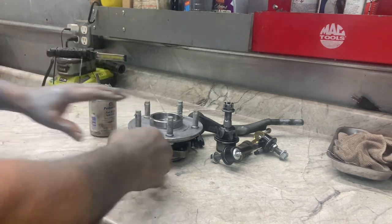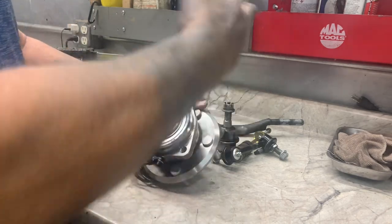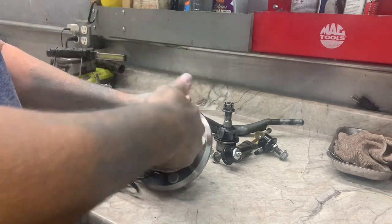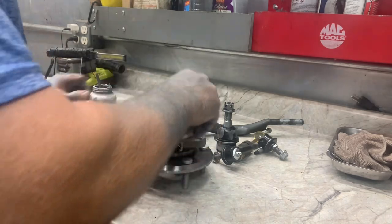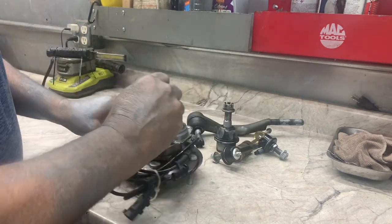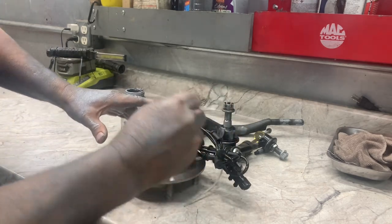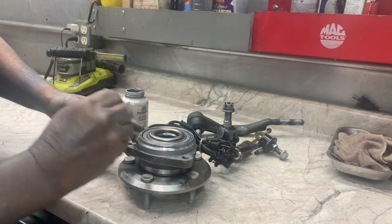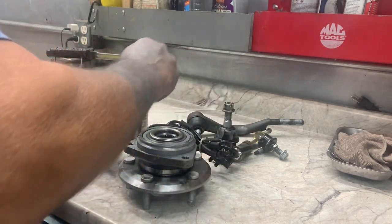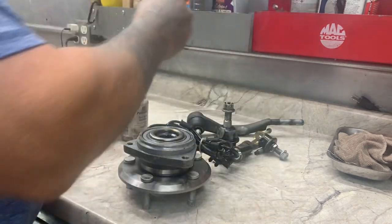Also, if you're replacing the hub bearing, clean off your knuckle where the hub bearing mounts. Put some anti-seize on the knuckle and also on the flange before you put it on — that'll help keep it from rusting on there or creating high and low spots, because parts nowadays just don't last.